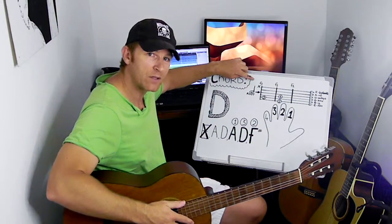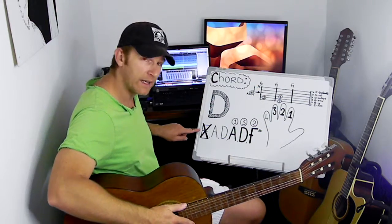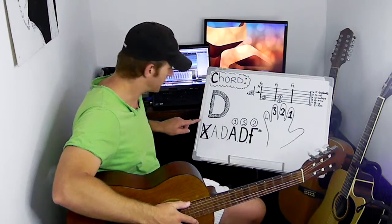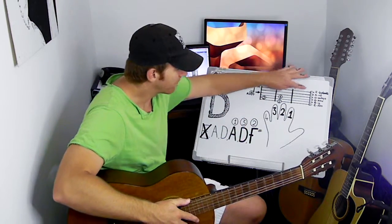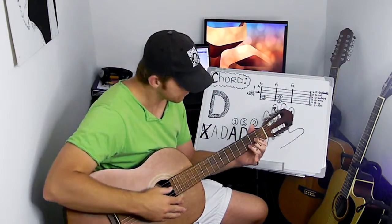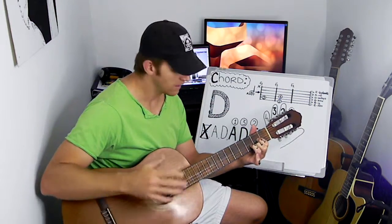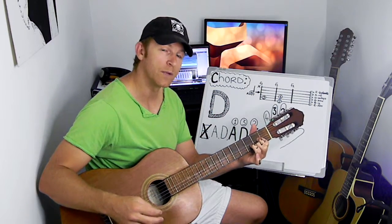When you play the D chord, see the X? Remember I spoke about the X? The X means do not play the E string — the 6th string. So when you play the D chord, you play the 5th, 4th, 3rd, 2nd, and 1st string. And that will sound like this — nice and full, even with the A being played open, and the root of D also being played.